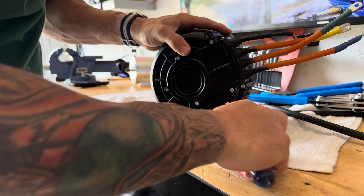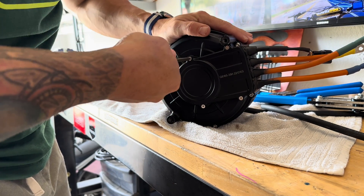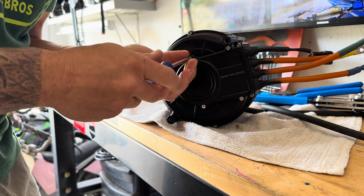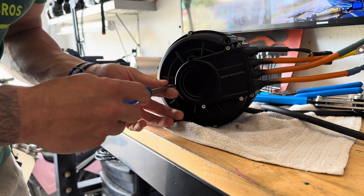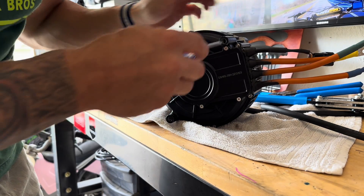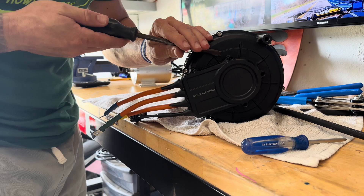You're going to see me in real time take this cover off. If you're not comfortable doing this on your motor, I would say don't do it — just extend off the existing phase wires. But this is for science, it shall be done.